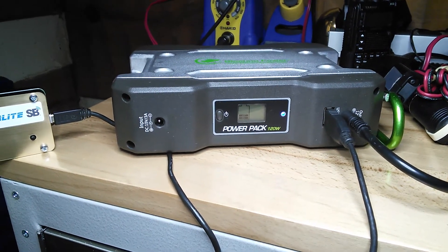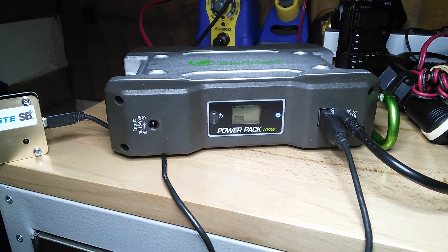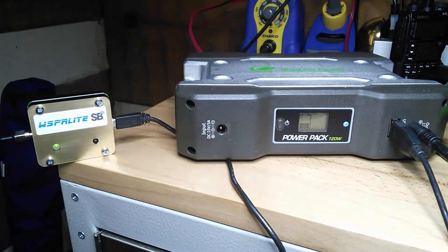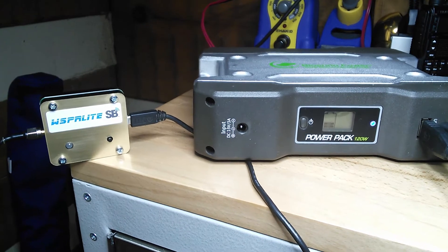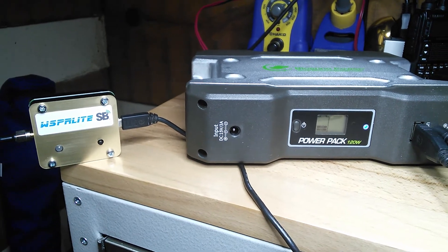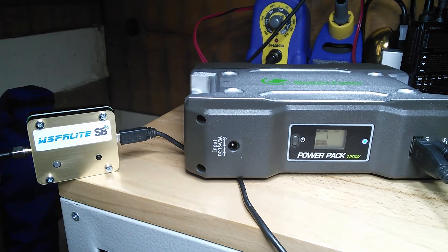Hey YouTubers and ham radio operators everywhere. This is NE4AM, and my little Bioenno power pack has been running for four days now, powering my Whisperlite from solar beams and running 200 milliwatts. I've made many contacts with this unit for checking band conditions and antenna.